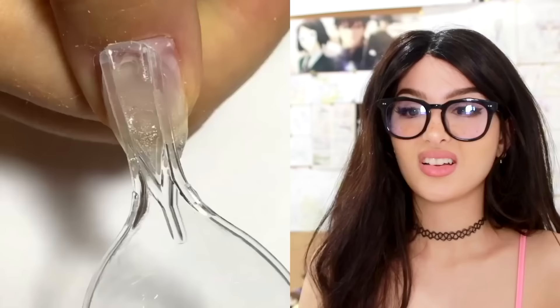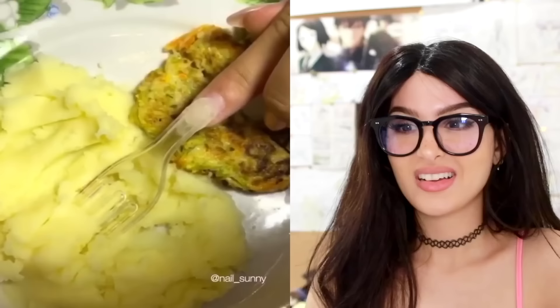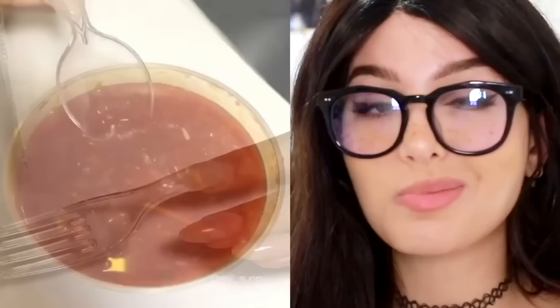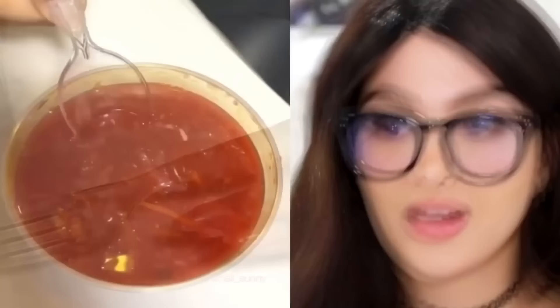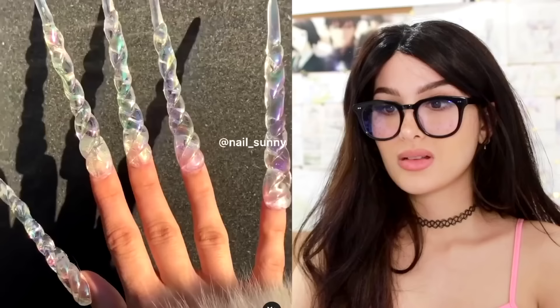I don't know what looks nastier — the plastic nail or the soup. He is a mashed potato now. As useful as this might be, I don't know — I hate the idea that it's plastic. If you would have done it with a metal one, it would be slightly more respectable. But no, you can't even reuse that. It's like the rest of your nails look beautiful — what went wrong? Oh, there — it could have been worse, she could have done a spork. Let's wash that down with some beautiful unicorn nails.